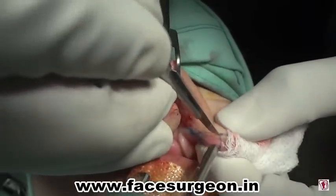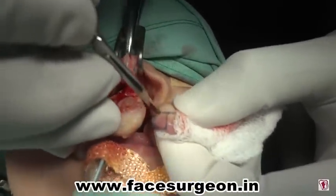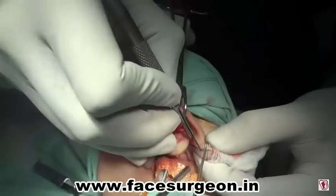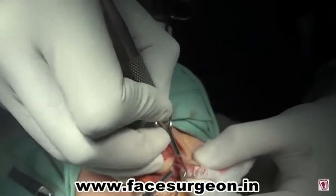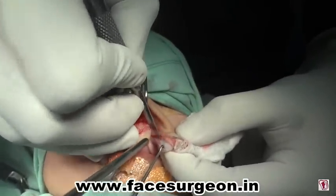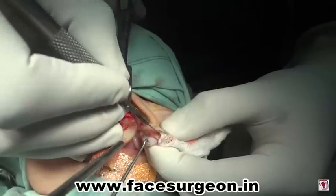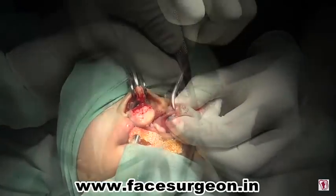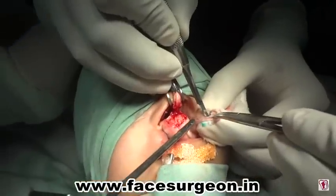The dissection is now started on the cleft side. The sterile mucosa up to the junction of the oral mucosa is dissected to denude the muscle, orbicularis oris. The muscle is clamped as there can be bleeding from the upper labial artery. That is the undermining of the muscles from the skin and the mucosa. The back cut is made at the junction of the sterile mucosa and the vermilion mucosa. This helps the reconstruction of the tubercle and the midline.